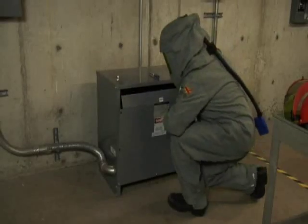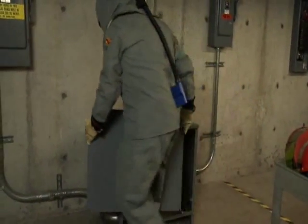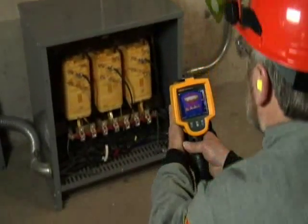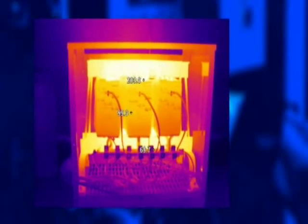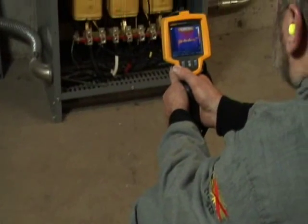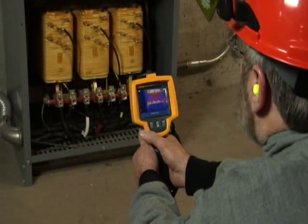You should scan the transformer with either a thermal imager or an infrared thermometer — that requires taking off the cover. Determine the hazard risk category for the job, either from the arc flash label or, if not present, from the tables in NFPA 70E. Compare the temperatures of similar components, such as terminations and coils, to one another. A higher temperature on one phase may indicate unbalance.